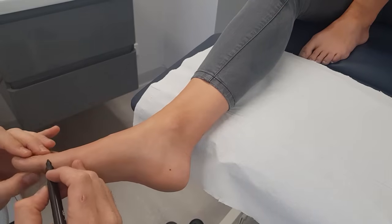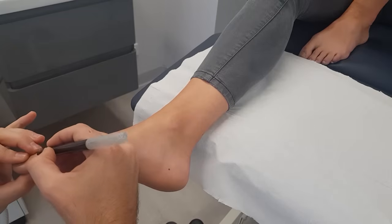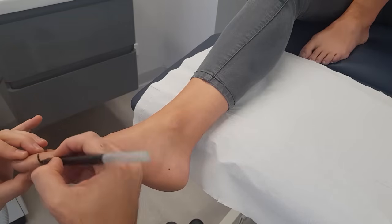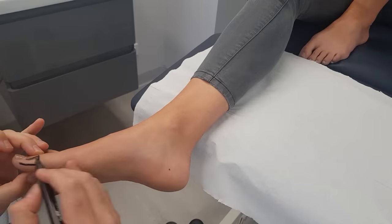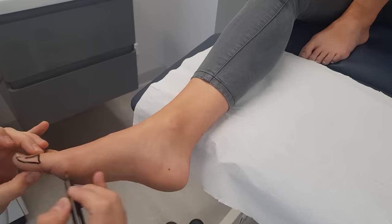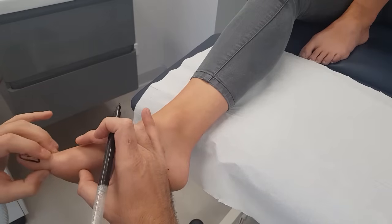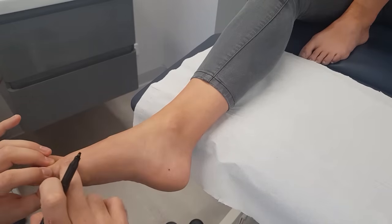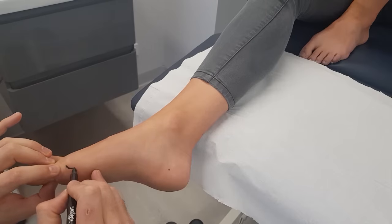Let's start with the phalanges. By bending the interphalangeal joint we'll be able to work out it's obviously the distal phalanx. Then we'll start moving the MTPJ. You can see the roundness of the head — the first metatarsal.